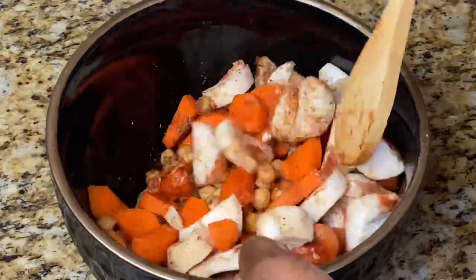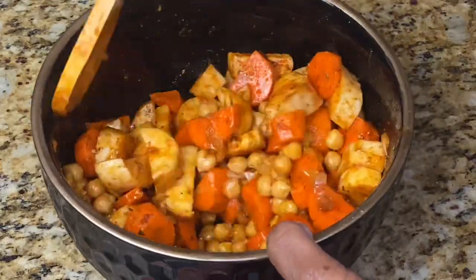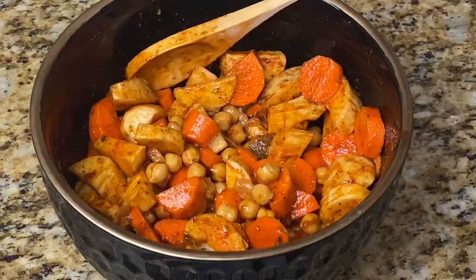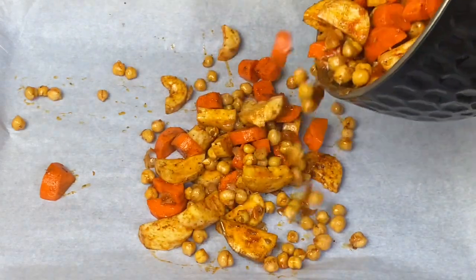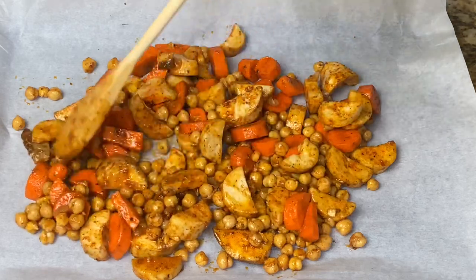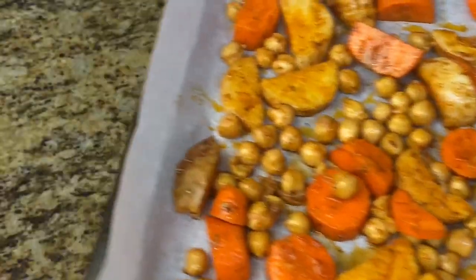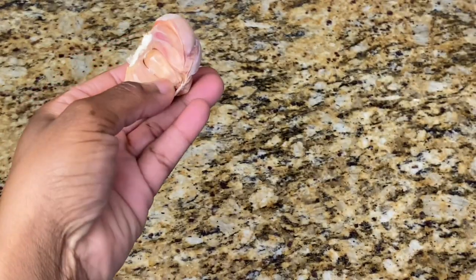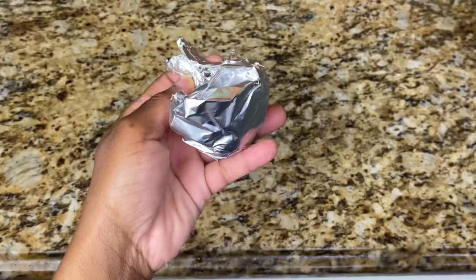Once you've added all the seasonings, combine properly and place on a baking tray. Bake at 400 degrees Fahrenheit for 25 minutes. I also have a few cloves of garlic that I'm going to roast for the salad dressing — just drizzle a little bit of oil and roast at the same temperature for the same time.